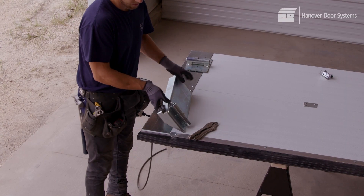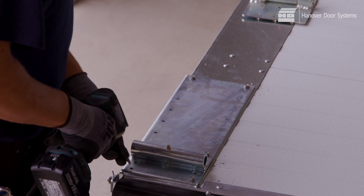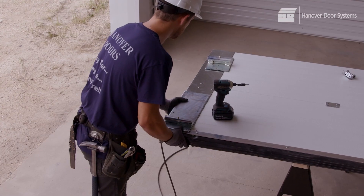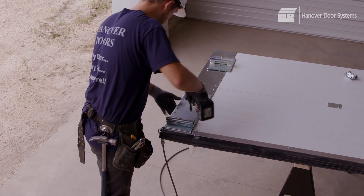Assemble the roller brackets to the lift brackets. Before inserting the rollers, lubricate with the supplied lubricant. Avoid heavy grease.